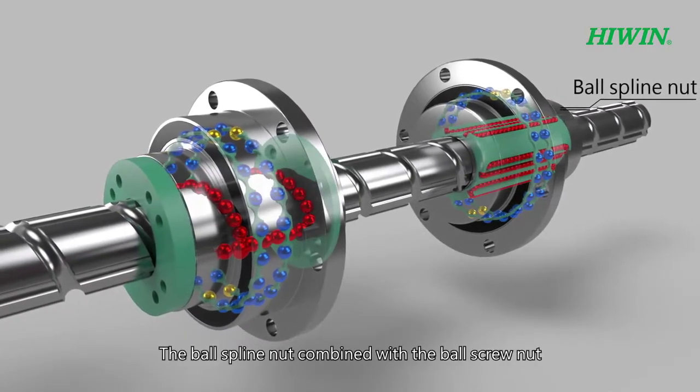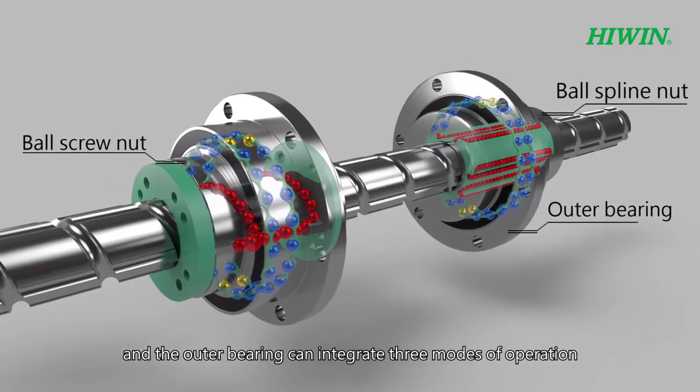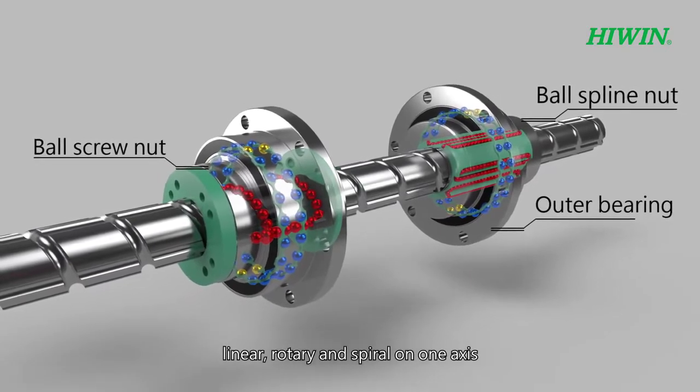The ball spline nut combined with the ball screw nut and the outer bearing can integrate three modes of operation — linear, rotary, and spiral — on one axis.